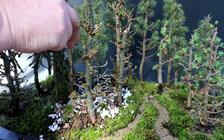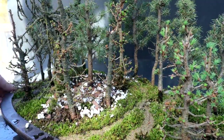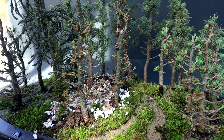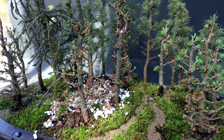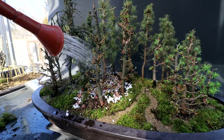The tree feels firm in the soil. I'm going to give it a water and then clean up all my soil and replant my moss.